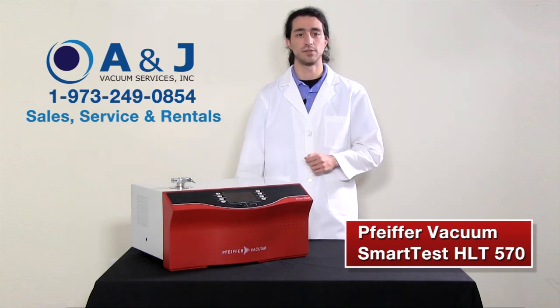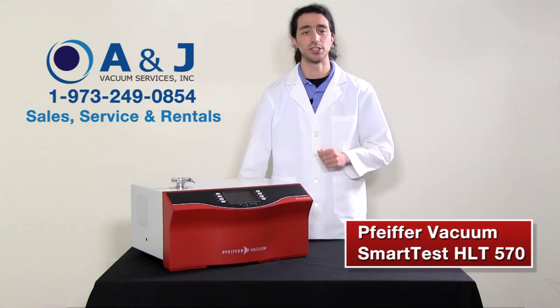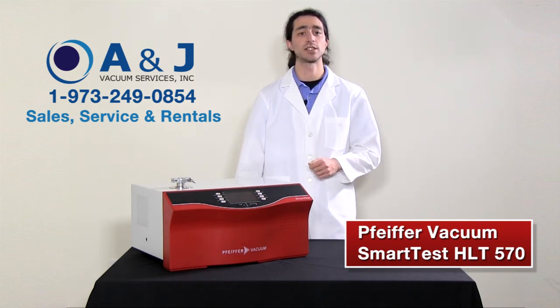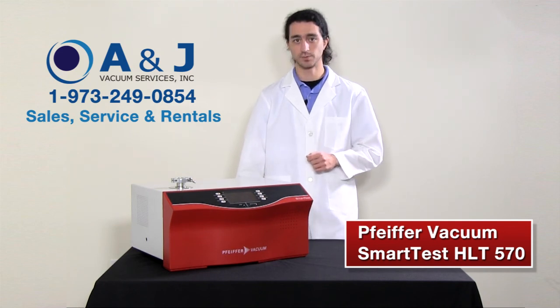The Pfeiffer Vacuum HLT 570 incorporates flexible vacuum architecture and a compact design for easy integration and benchtop systems. The HLT 570 guarantees lowest detectable leak rates and short recovery time when detecting helium leaks or vacuum leaks.